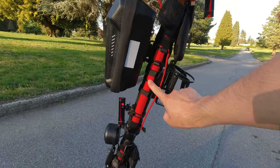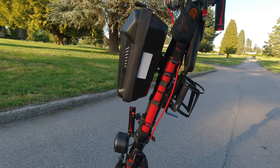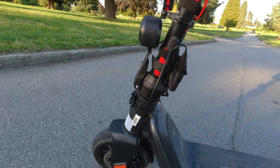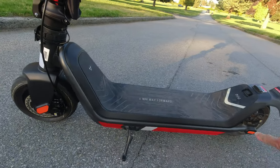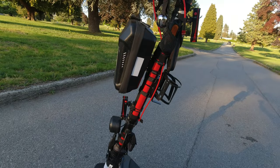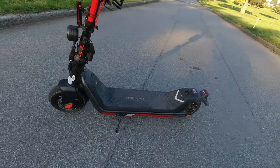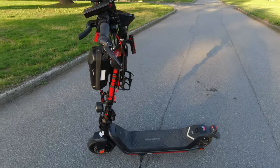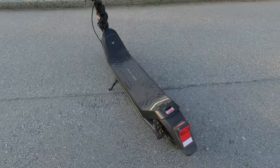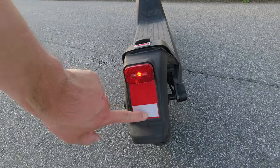Here you can barely see it, but there's some reflective tape — it kind of looks like a Xiaomi style. It's just from AliExpress for about three dollars. You just put it all along the deck just to light yourself up and add some flare.